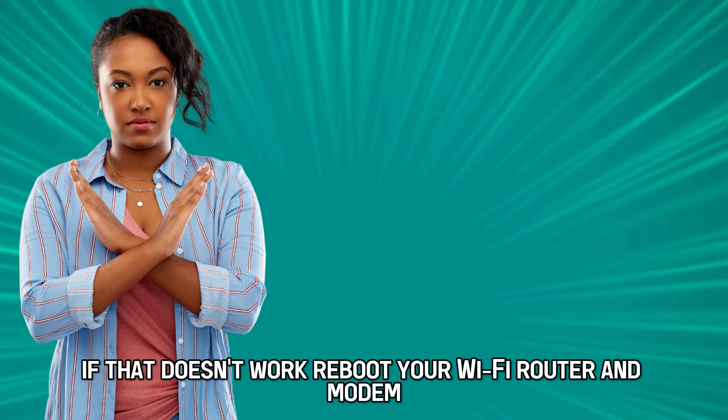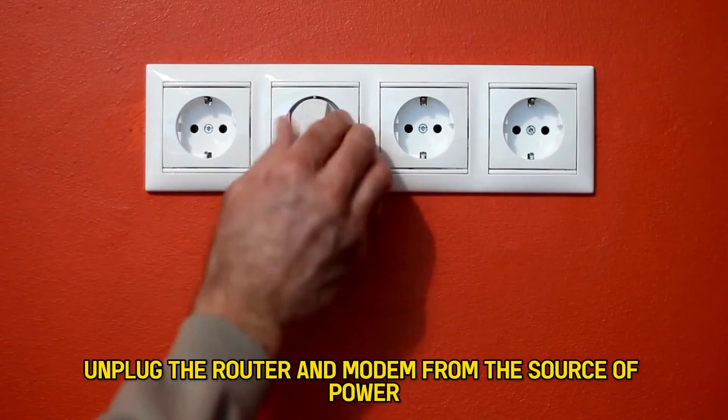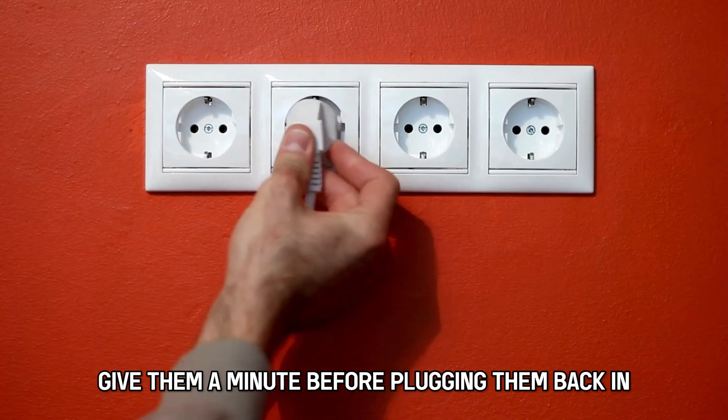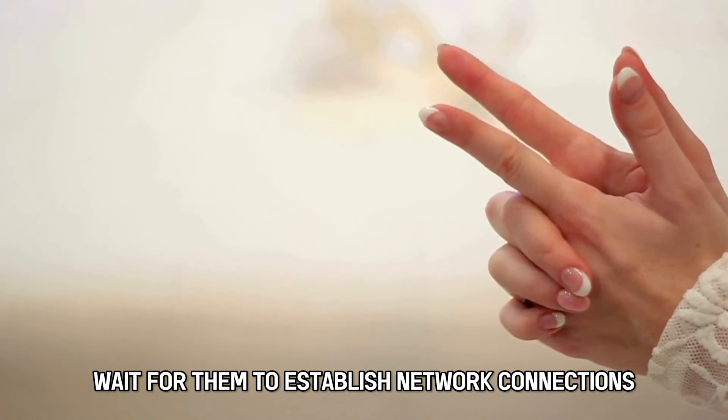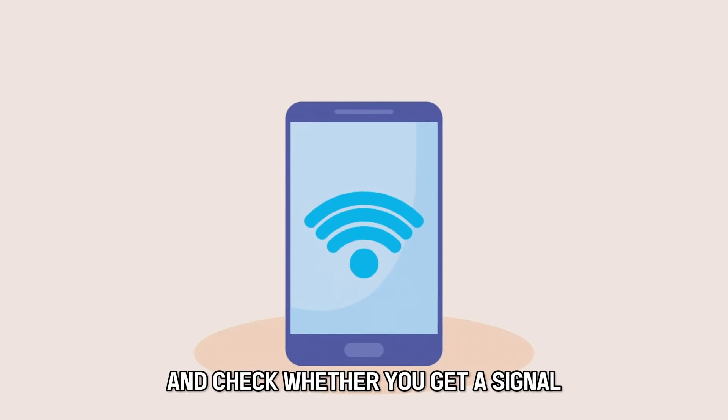If that doesn't work, reboot your Wi-Fi router and modem. Unplug the router and modem from the source of power. Give them a minute before plugging them back in. Wait for them to establish network connections and check whether you get a signal.